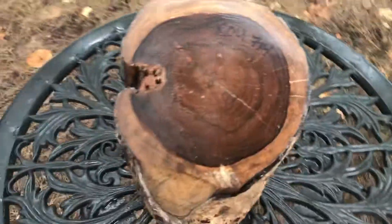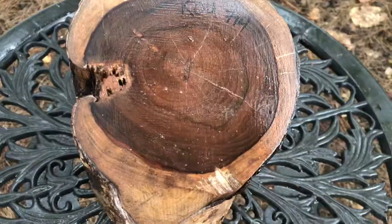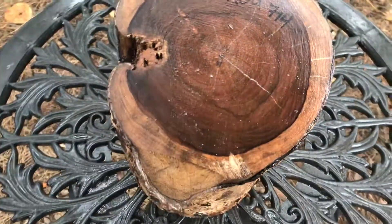Hi everybody, this is auction number 714. This is a co-bowl blank log here. This is my last co-log. I have some smaller stuff that I'll be cutting blanks from, but I don't have anything large enough that's really a bowl blank, so this is it.